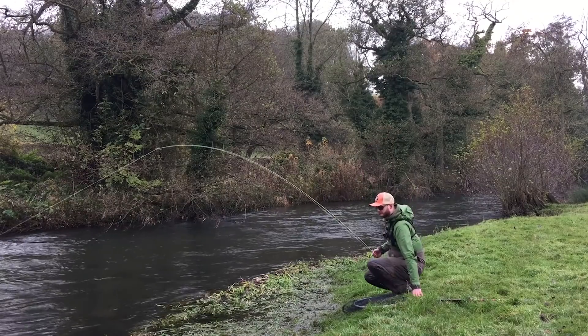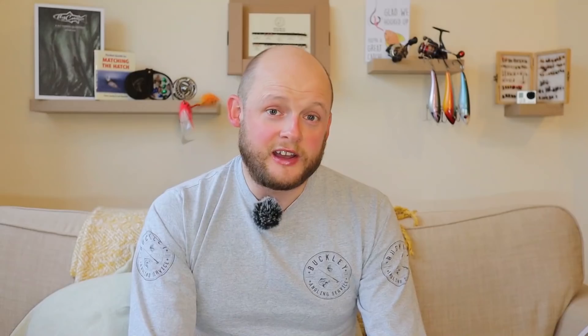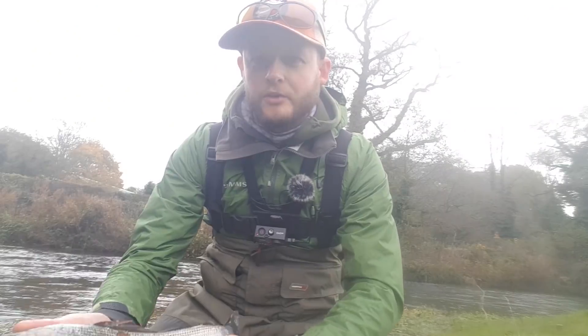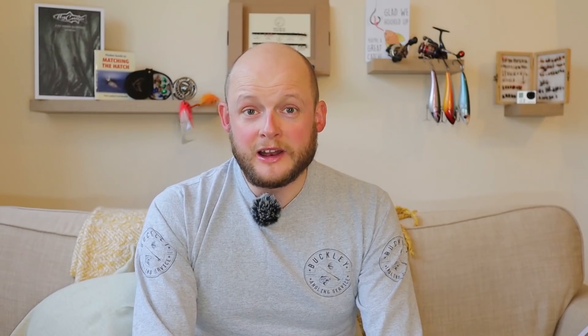The first rig is the controversial one. I don't want to turn this into a slanging match in the comment section about whether it is or isn't fly fishing — I know some people hate indicators, some people really like them. Please go easy in the comments. This indicator system is something I've been working on for ages. I remember when I first started getting into more modern nymph styles — I started with a buoyant indicator when I was about 16 or 17, really getting into grayling fishing.